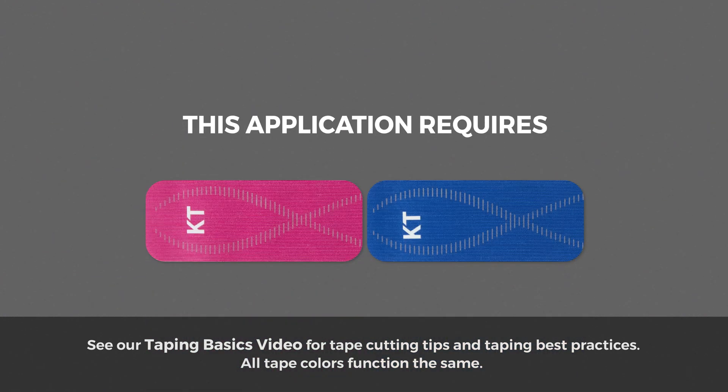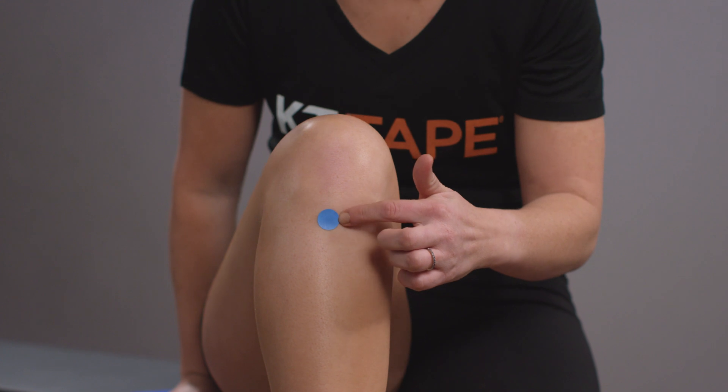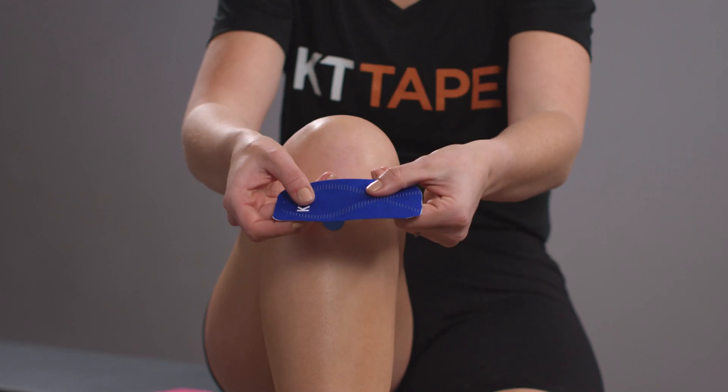This application takes two half strips. We will indicate with a dot the point of pain. Sit with your leg bent.